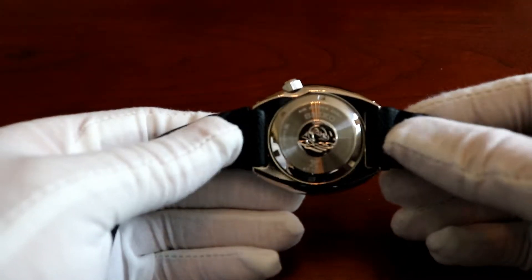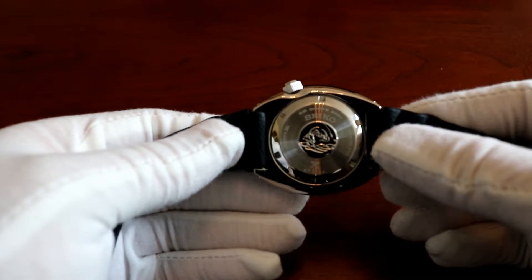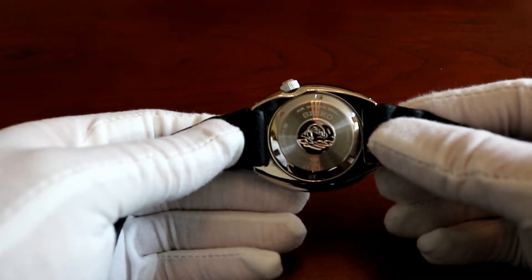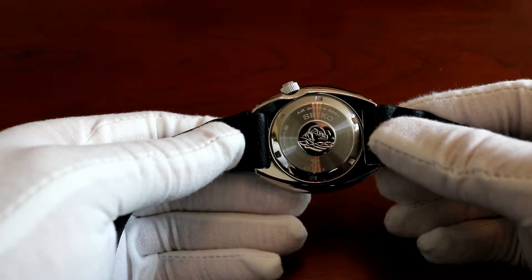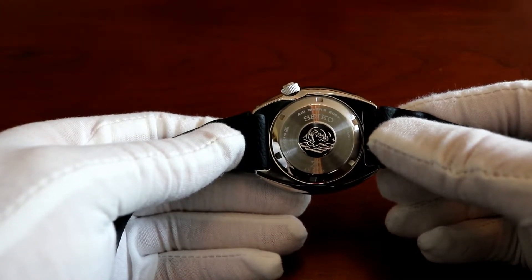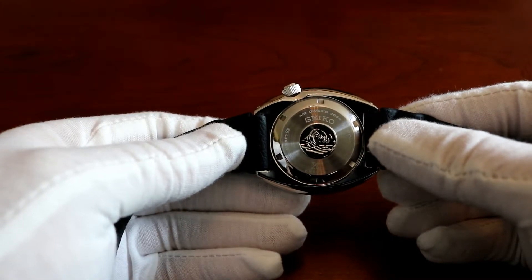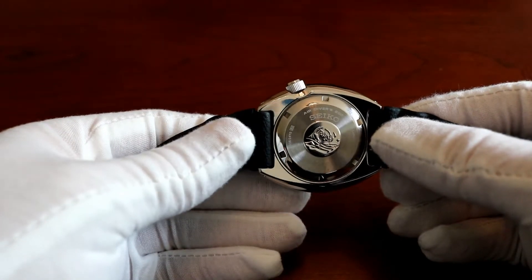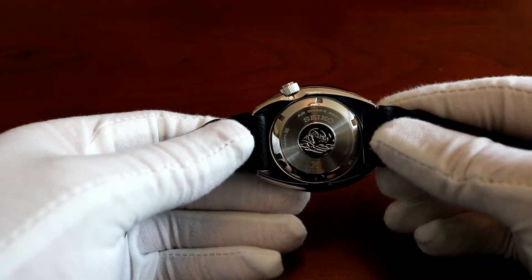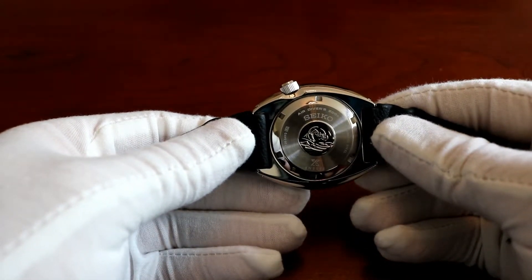Flipping it over, you can see it's got the Seiko Great Wave — the Tsunami — embedded in the middle. It says Air Diver 200 meters, so it's water resistant to 200 meters, suitable for diving at that depth, but not saturation diving, which is usually at greater depth and for longer periods of time.